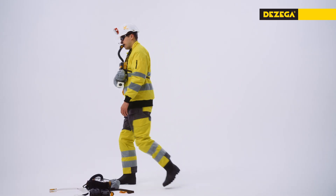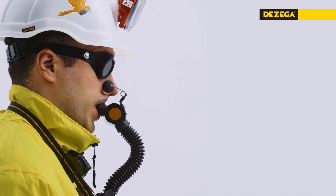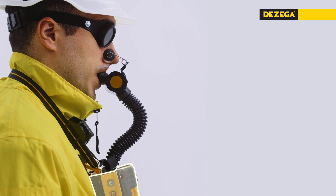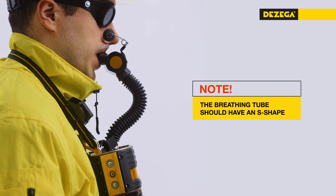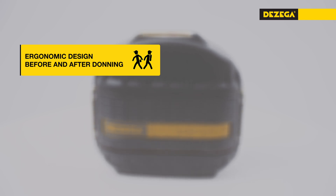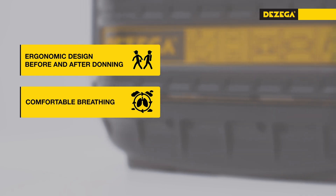Keep calm and leave the emergency area walking evenly. Important: gradual heating of the SCSR body during breathing is evidence of normal operation. The breathing tube should have an S shape. The self-rescuer is thoughtfully designed for comfort and efficiency, with ergonomic shape and balanced center of gravity ensuring comfort before and after donning, as well as lower inhaled gas temperature and reduced breathing resistance.